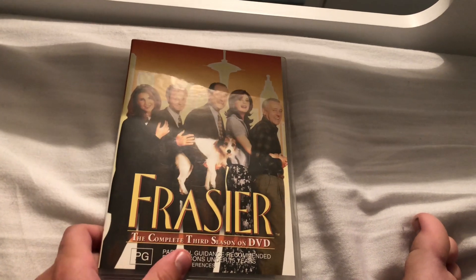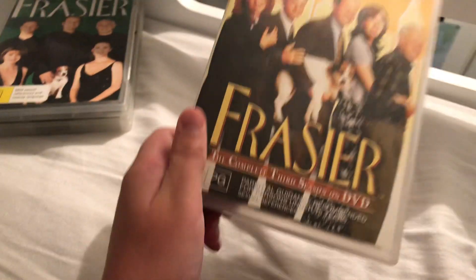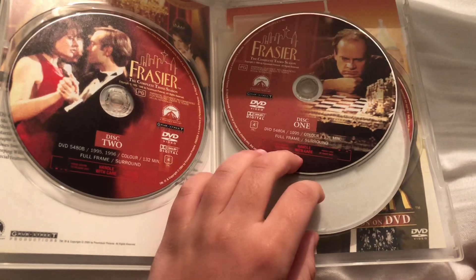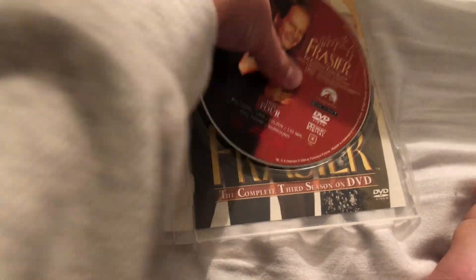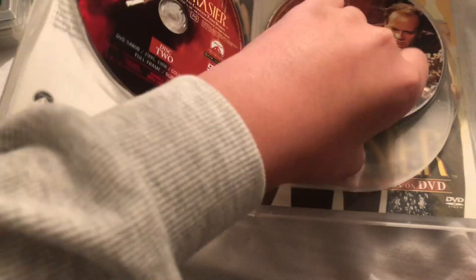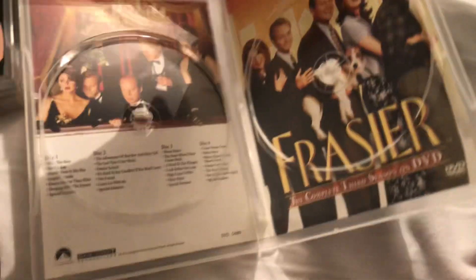First up is Frasier: The Complete Third Season on DVD, 1995. Here's the spine and the back — disc one, disc two, disc three, disc four, and that's the inside.